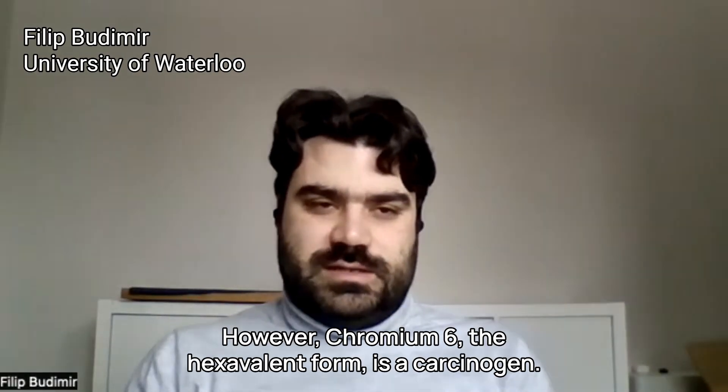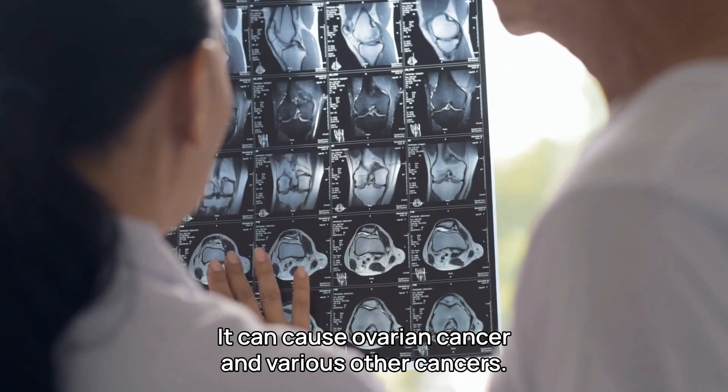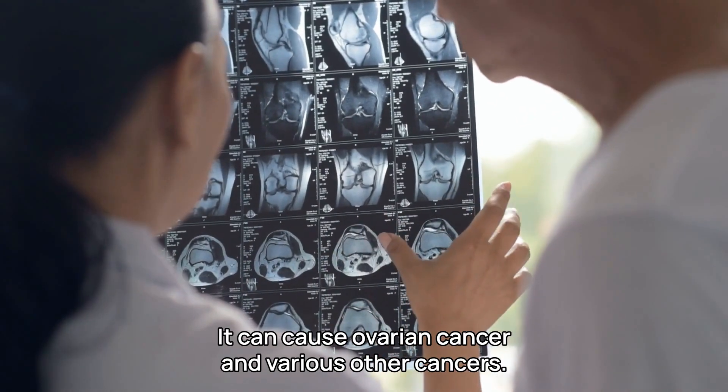However, Chromium-6, the hexavalent form, is a carcinogen. It can cause ovarian cancer and various other cancers.